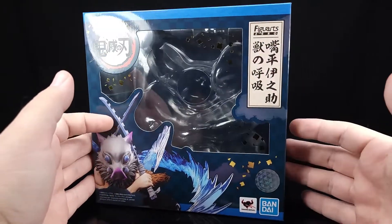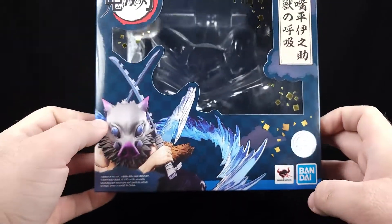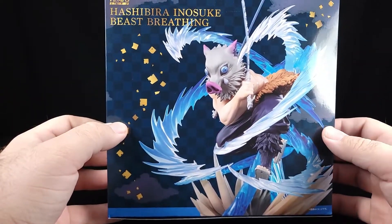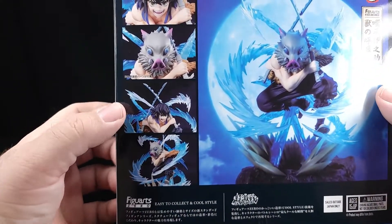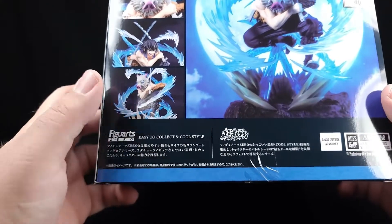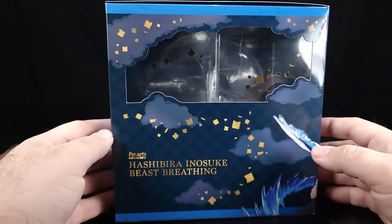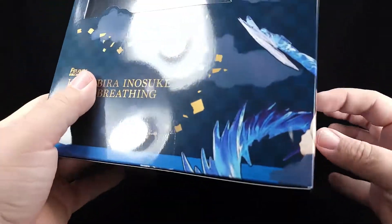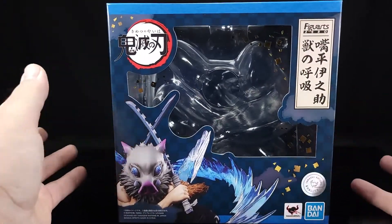Pretty cool — nice blue box, got some gold foil there for authenticity. Coming around here you get a nice shot of the figure. Coming to the back you've got moons, swishy swishies, and you can swap his faces out, which is fine and dandy. Figuarts Zero — easy to collect, cool style. Correct: sales outside of Japan only. Well damn. And then over here: Hashibira Inosuke, Beast Breathing. At the bottom you've got warnings and Bluefin labels, so let's get him out and see how cool he is.